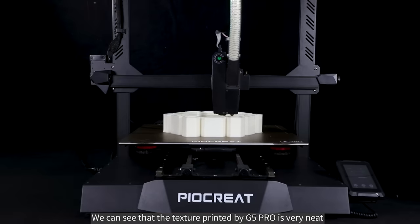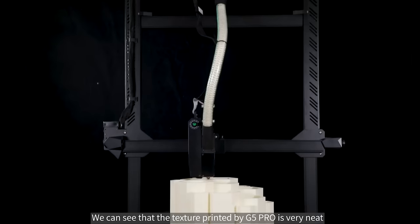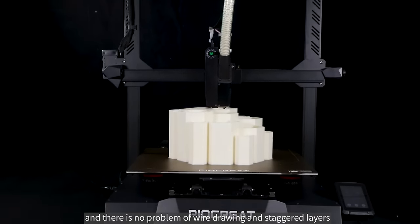We can see that the texture printed by the G5 Pro is very neat, with no problems of wire drawing or staggered layers.